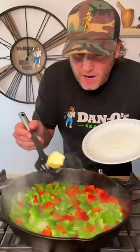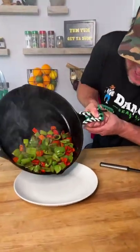We're gonna dice up three green peppers and a red bell pepper into squares. That's in baby's tooth. Add a little butter to it. Our peppers are done, we'll set them to the side.